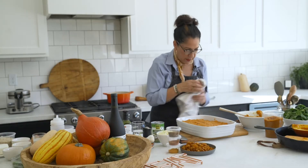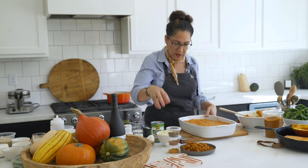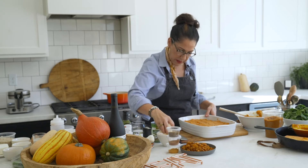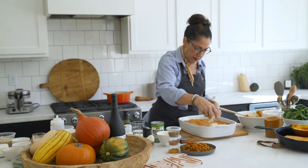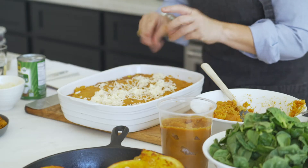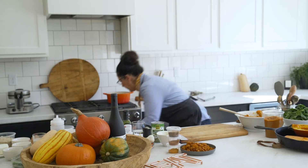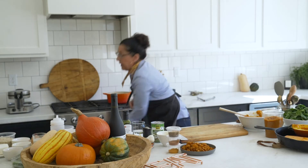All right, so this is what this baby looks like, and again you can top it with cheese or not. I'm going to go ahead and put a little bit of cheese on top right down the middle and throw that in the oven — 350 degrees, and depending on how thick it is, anywhere from 25 to 45 minutes.